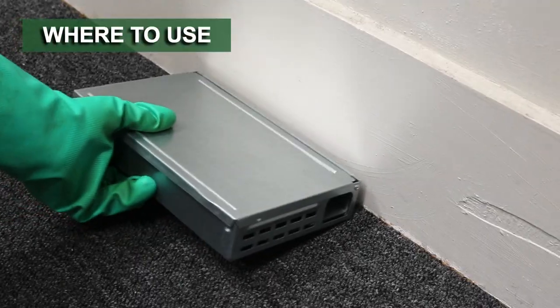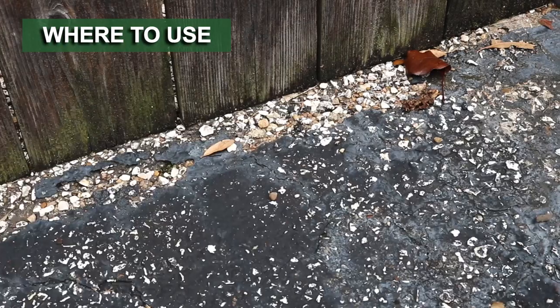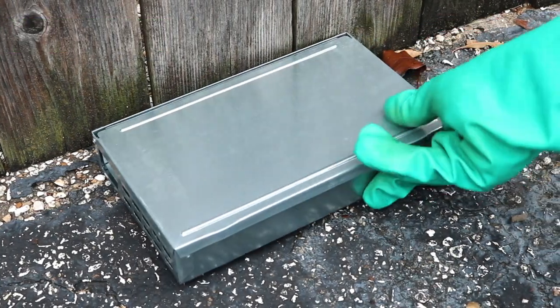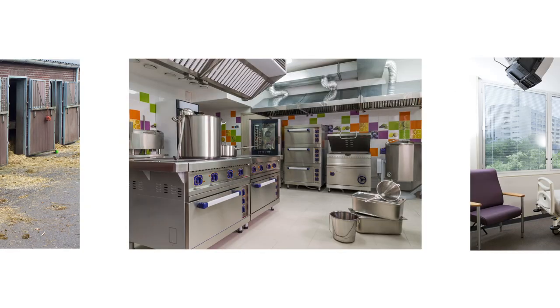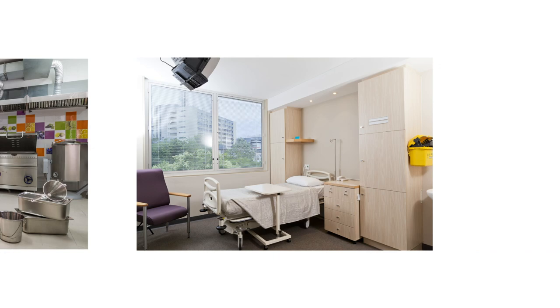The Multi-Catch Humane Mouse Trap can be used to catch mice indoors or outdoors. It is ideal for use in homes with pets and children, in corrals, and in other areas where lethal trapping or baiting is not an option.